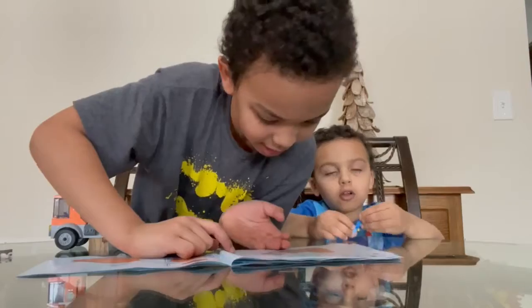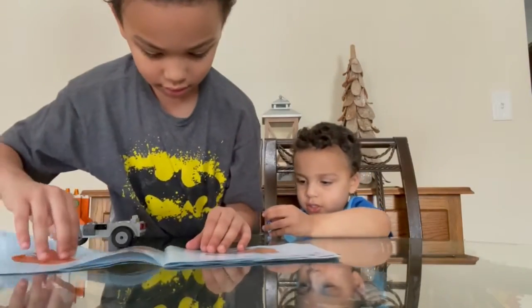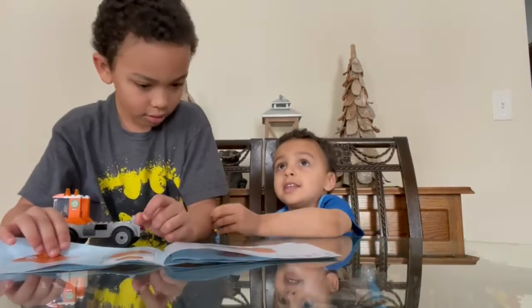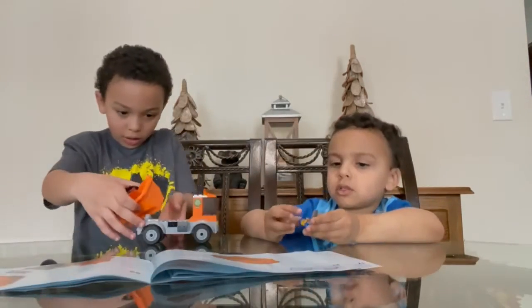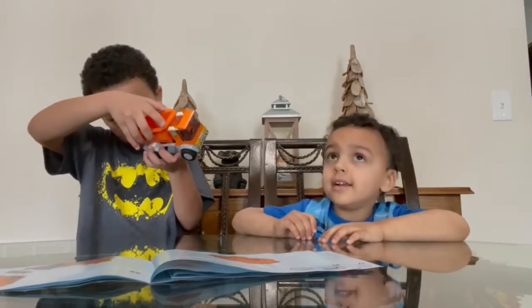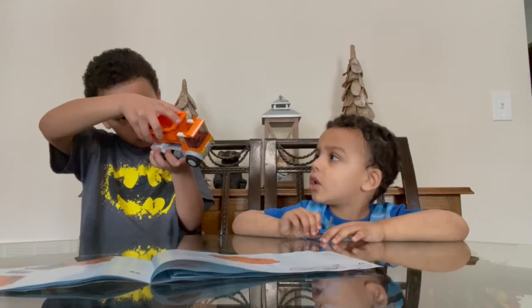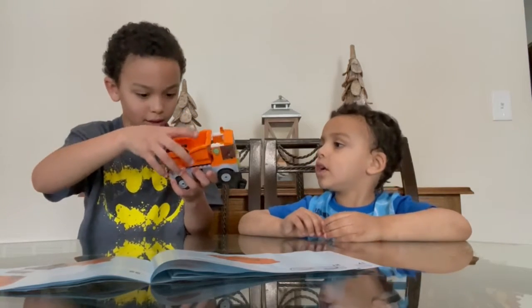Where do I need to put this in? This is the last part of the dump truck? Not dump truck — the garbage truck? Uh-huh. It has a dump truck — it kind of looks like a dump truck, doesn't it? Yeah. I finished it!